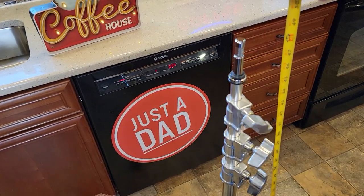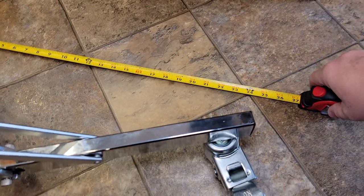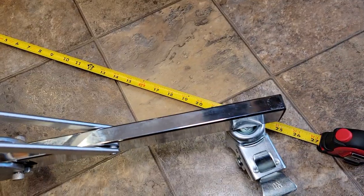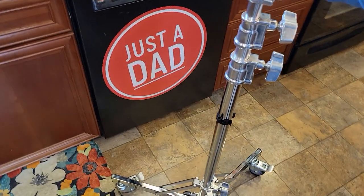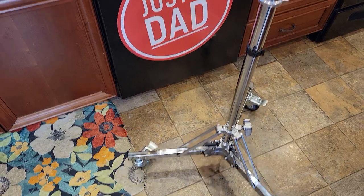With it all the way down, about 48 inches is about the minimum. And from wheel to wheel, you're looking at about almost 25 inches. I really do like this light stand. It's very sturdy, stable, and rolls super easy.